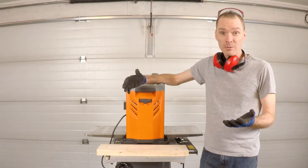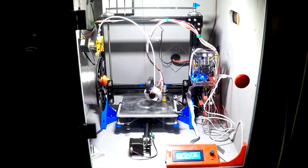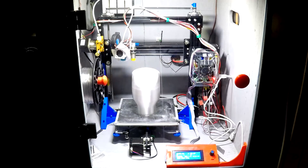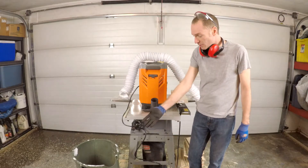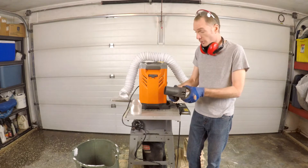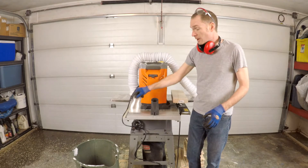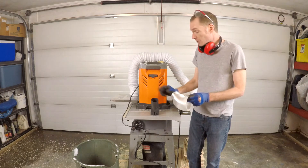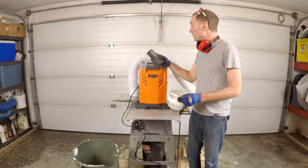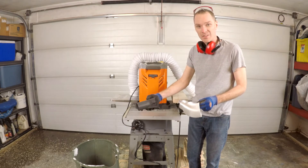So off to my 3D printer I went and printed up an adapter. I have an old bin from the garden, the nozzle that came with the planer that bolts on, some old dryer hose, and a 3D printed adapter. The adapter will go from the discharge to the dryer hose, and then captured in the bin. Let's put this together and see how it works.